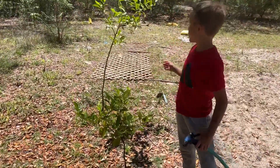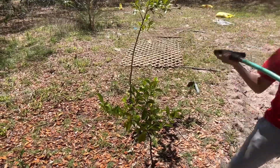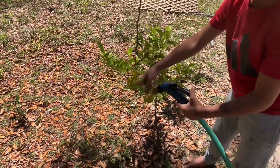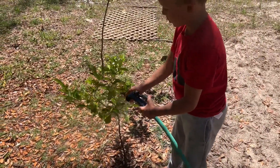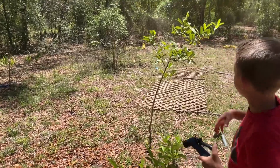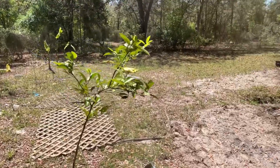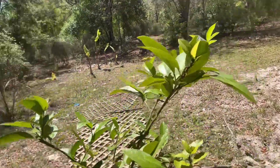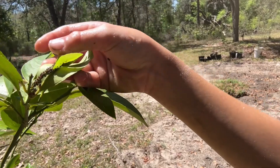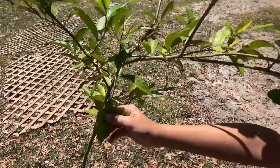Hey guys, if you get bugs like we just showed you on plants, you've got to first get your hose to where it reaches, then just spray while you wipe it all off. Spray lightly so you don't knock any leaves off. Look right there — let's get them all off. Can you see all of them? Lift the leaves over and show them — they're still everywhere and look, they're still under the leaves right there. Go ahead and clean them off.